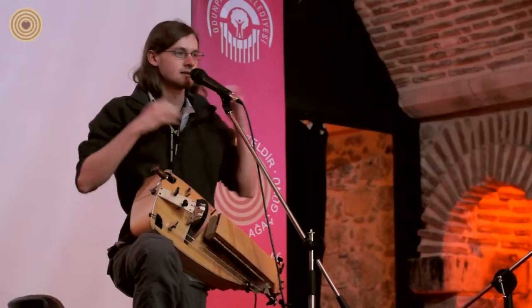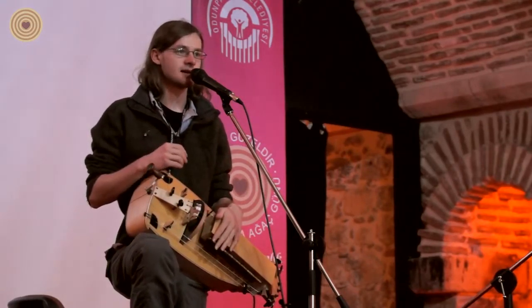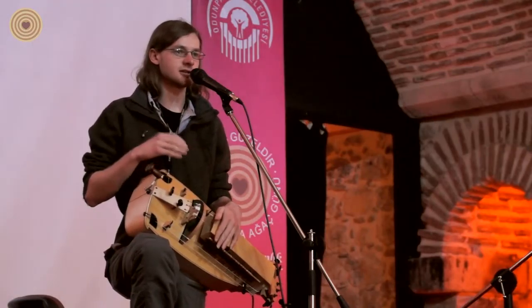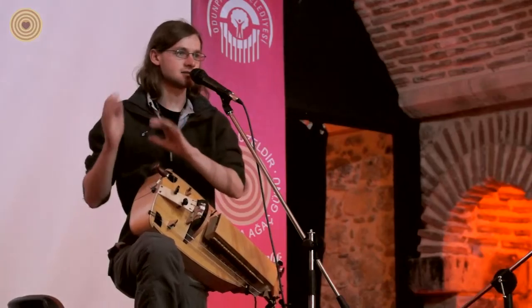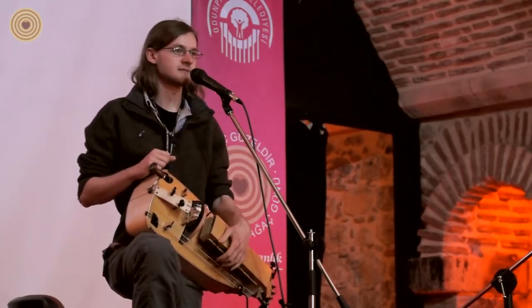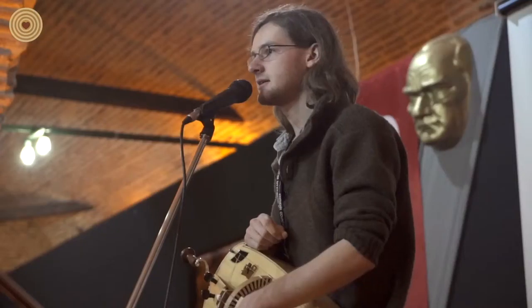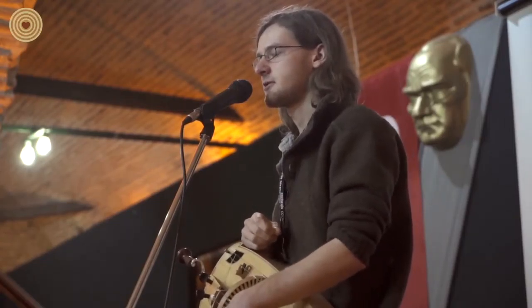In modern times, this instrument is mainly used for playing traditional European dance music in France, Germany, and Hungary. It's used to play music for dancing at many festivals, and it's very often played along with the bagpipes, because they're both drone instruments and they work very well together.